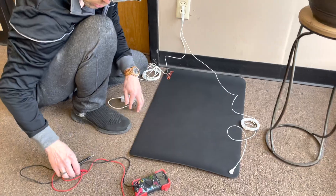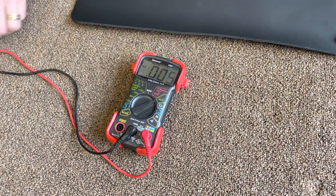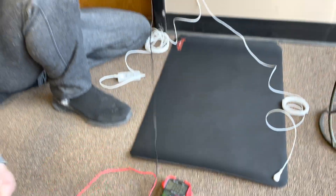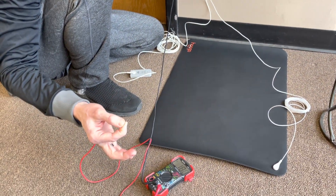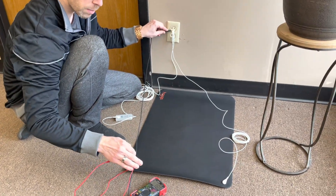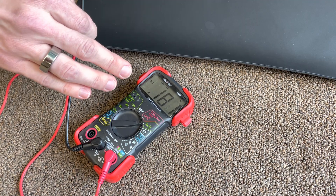The next thing I'm going to show you is I'm going to flip my multimeter to the AC voltage setting. I'm going to ground the black cord, pinch the red prong, and it shows that my body voltage is about 0.18.